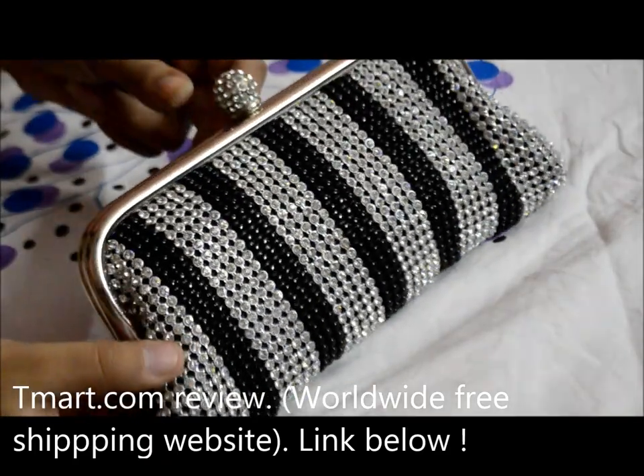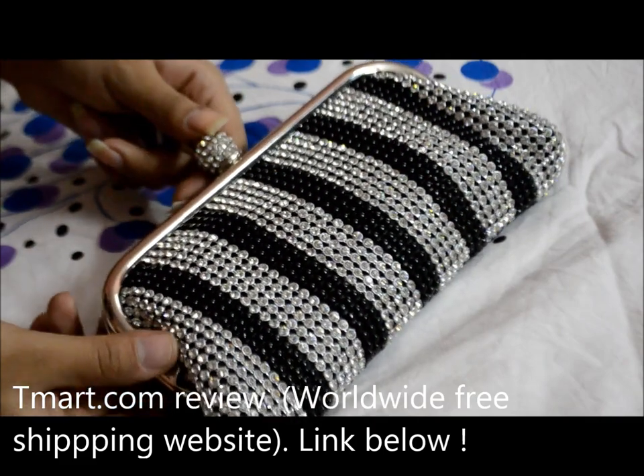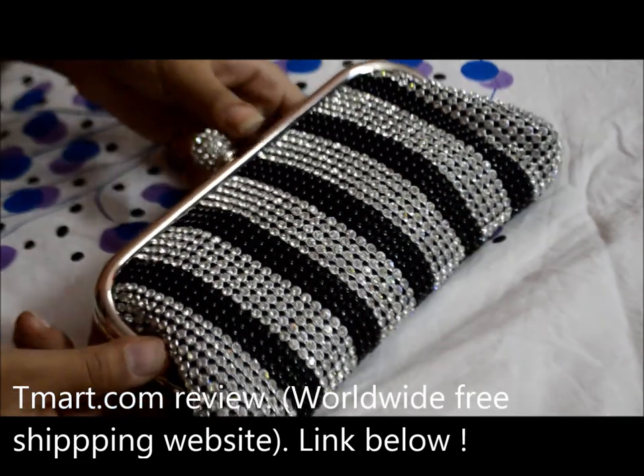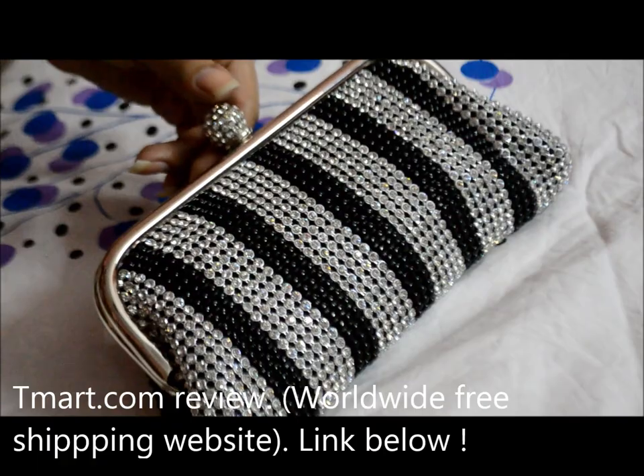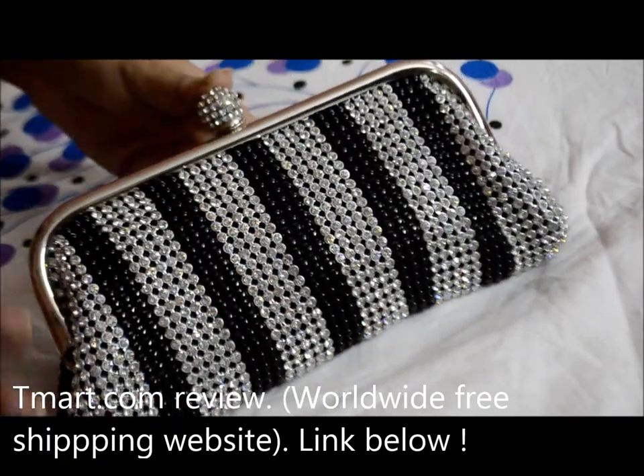Hey everyone, so today I'll be doing a review video for a website called teamart.com. I have reviewed them before for the evening bags and for the nail art products.